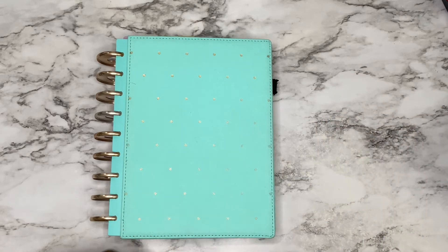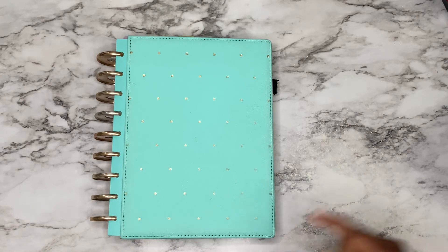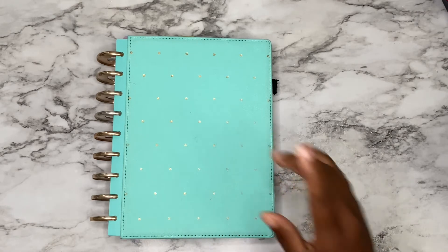Hi, this is Raylene with Raylene Create. Today I am going to show you the after pin of my verse planning layout, as well as give you a peek into my verse planning brand ambassador box. If you want to see what's in my box as well as my after the pin, stay tuned.